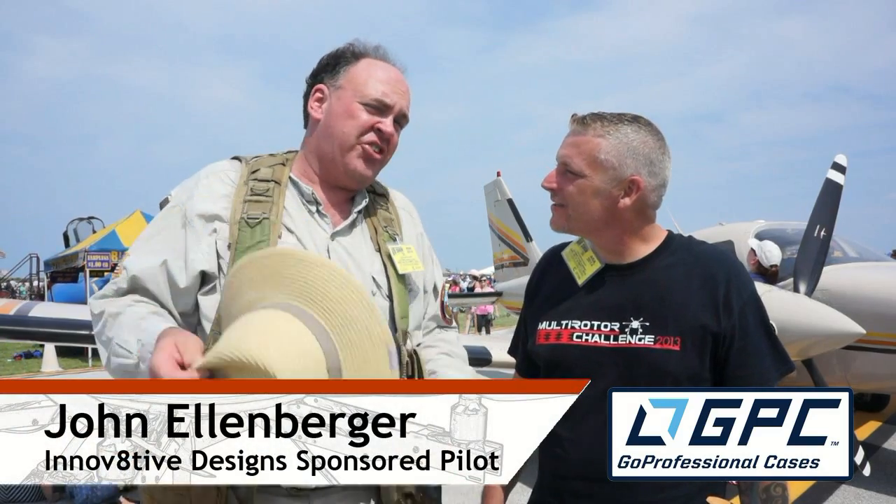I'm Roswell Flight Test Crew back here at the Cleveland National Air Show in Ohio. Thanks to our friend Rook Bellman at GO Professional Cases. I'm here with John Ellenberger. John, how you doing? Good. I'm doing excellent.